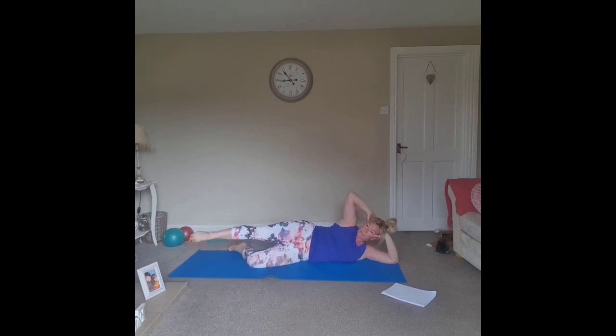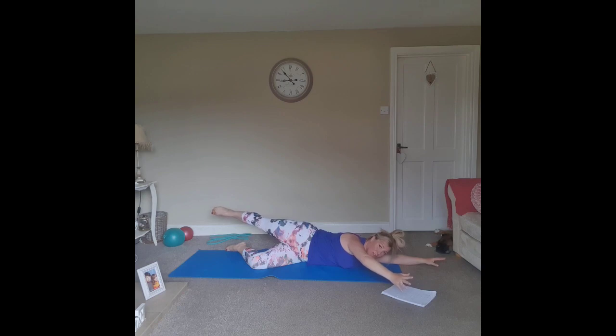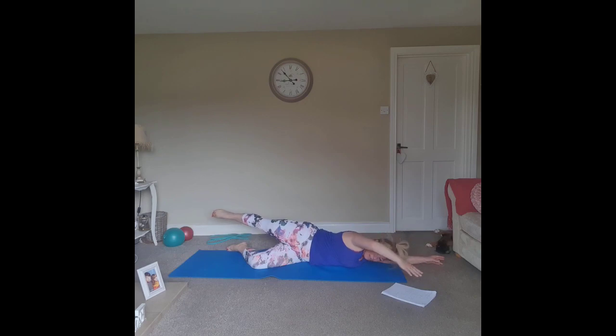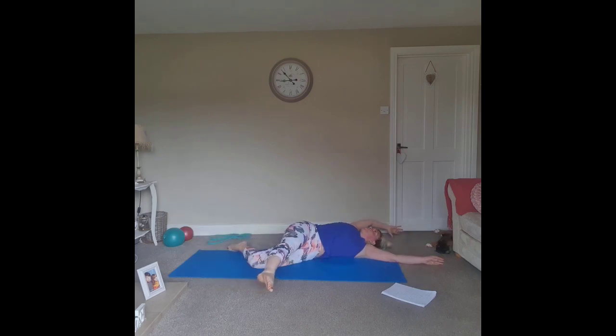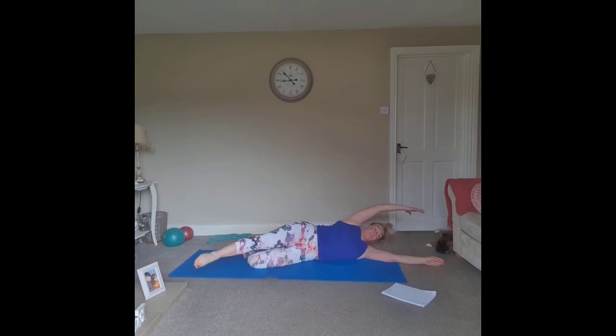Now bring that leg in line, extend the top arm. From here we want to hinge forward with that arm as we go forward, then back with the leg — the whole body now acts like a pendulum. Feel the leg all the way through the side of the body. Inhale, exhale, float all the way forward and all the way back. Bring it back to center and bend that leg back in.